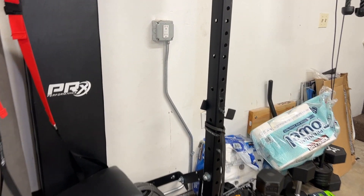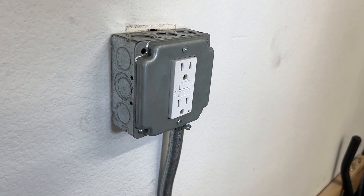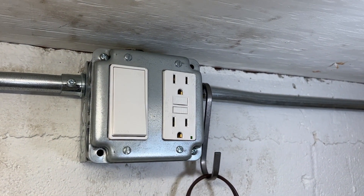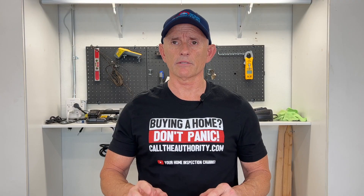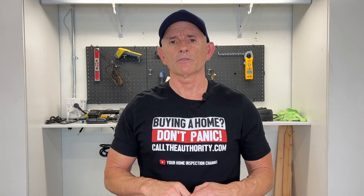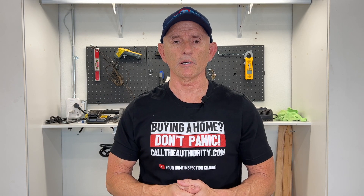The garage definitely needs GFCIs — it can be exposed to the weather. A common problem I find on home inspections is there's only one GFCI in a garage with five other receptacles that are not protected. You want to make sure all garage receptacles are either connected to one main GFCI or they all have their own separate GFCI — whatever it takes to get that accomplished.